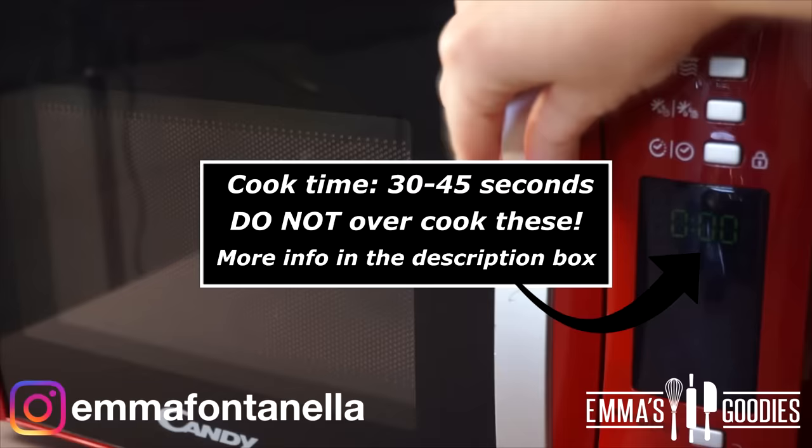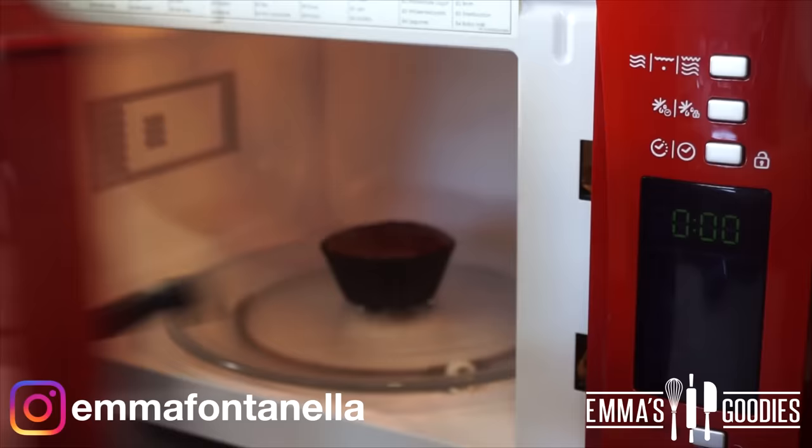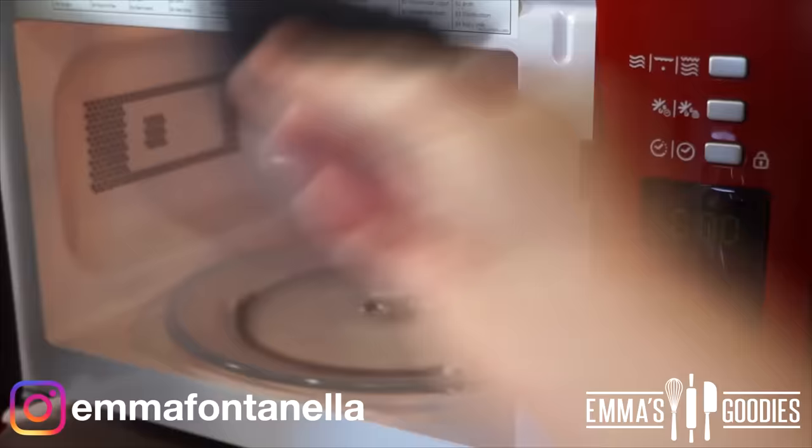Cook one cupcake at a time. These cook really quickly — they take 30 to 40 seconds. Do not overbake your cupcake. Once your cupcake is ready, it's going to be really hot and really soft, so be gentle when you take it out of the microwave, then go ahead and cook your second cupcake.